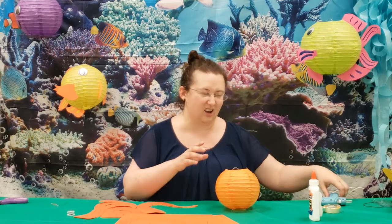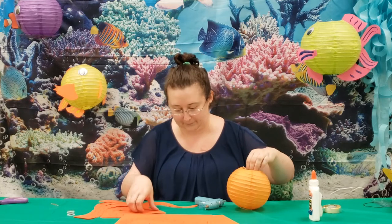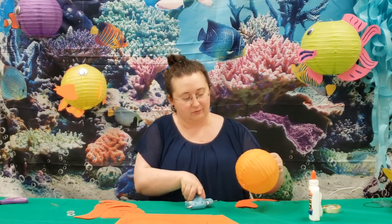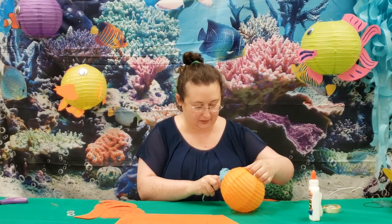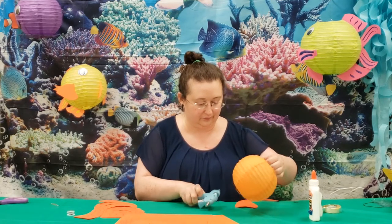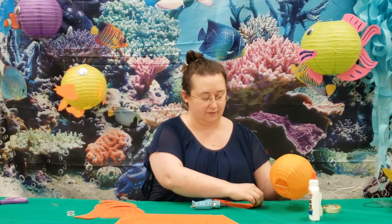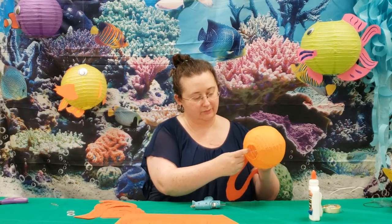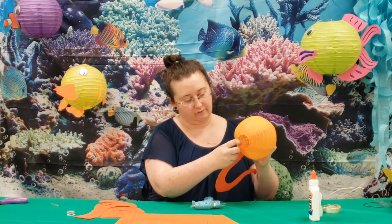I think hot glue is going to work better for this one — it's a small body with really long tentacles. If you want, you might also try making tabs to glue on. It depends on where you're wanting to stick it and how well it's working for you.